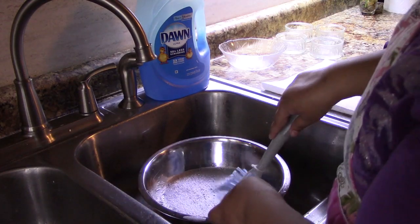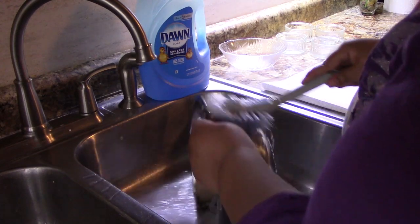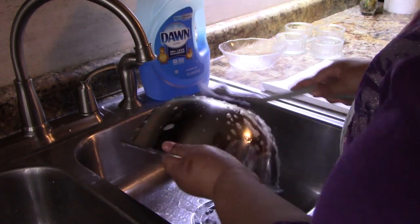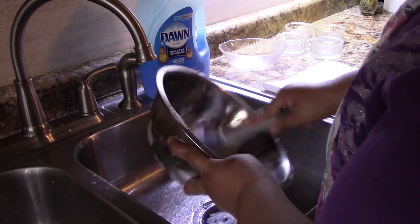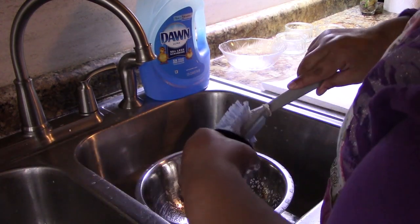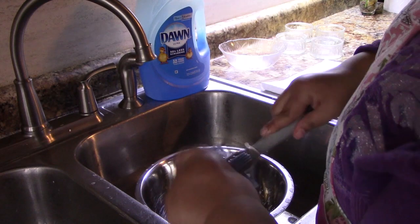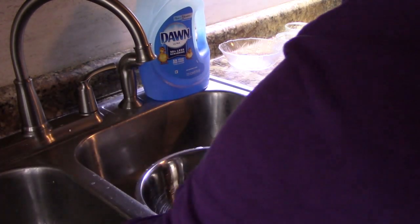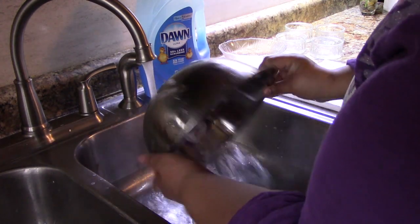The type of bowl you have makes a difference as well. You want to avoid using plastic bowls because sometimes plastic bowls do leach oil. They're not as bad as they used to be — scientists now realize that certain plastics are not safe to use in food production. That's why you want to avoid plastic bowls, because some of them do leach oil.